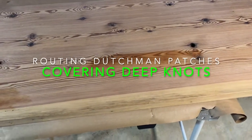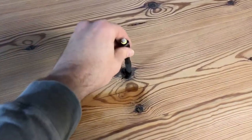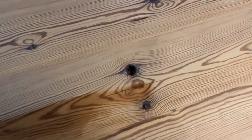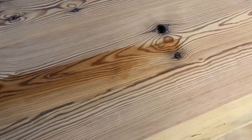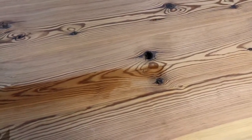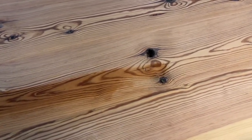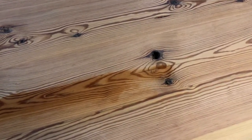I have this nice tabletop that I'm assembling out of reclaimed wood. There are some defects here that are deep and need to be patched. So what I'm going to do is cut a template out of plywood and install some Dutchman. Here's how I do it.